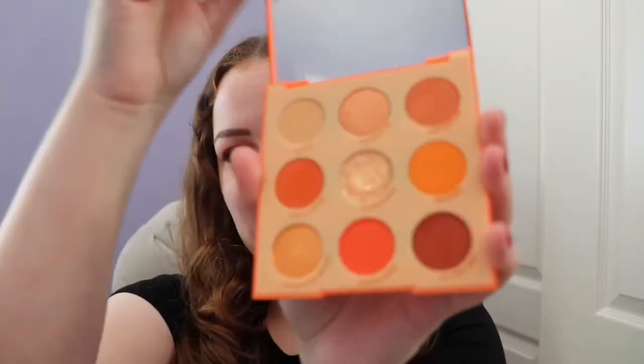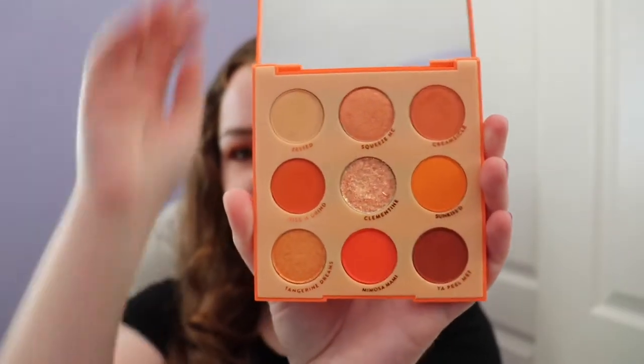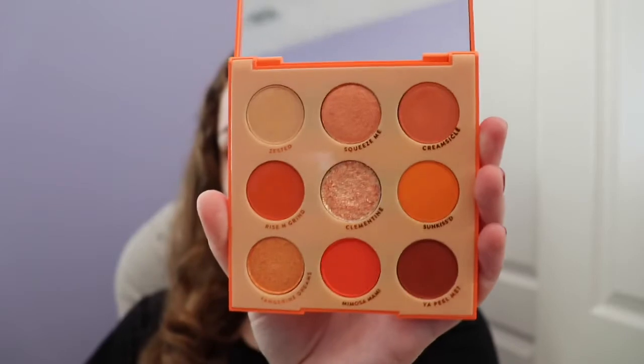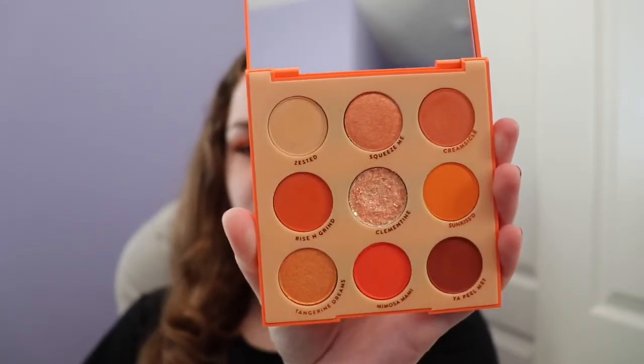Hey everyone, it's Ashley and welcome back to my channel. In this video, I'm going to be reviewing some new Colourpop products I got, including the Orange You've Glad Palette, as well as the Jaclyn Hill Eyeshadow Brushes. I will do swatches of this palette and the other two products that I got, and a tutorial, which you see right here. This is the look we're doing. And then I'll give you some final thoughts on all of these products.